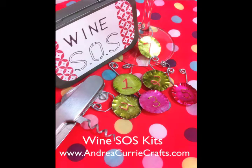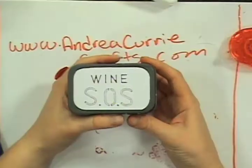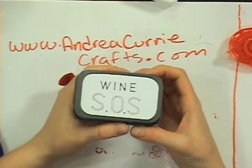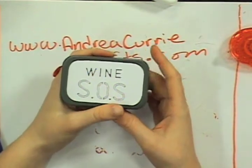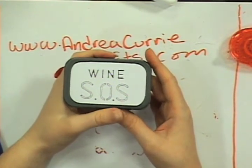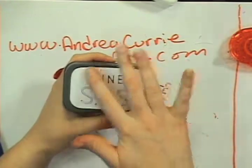This is Wine SOS. Let's rock on over to craft cam and show you how this is done. This is called Wine SOS, and I just wanted to show people a different way of actually doing the labels.